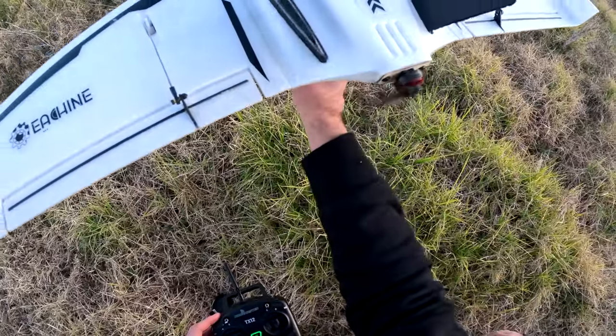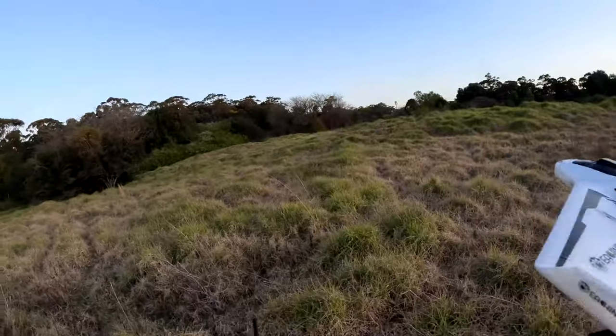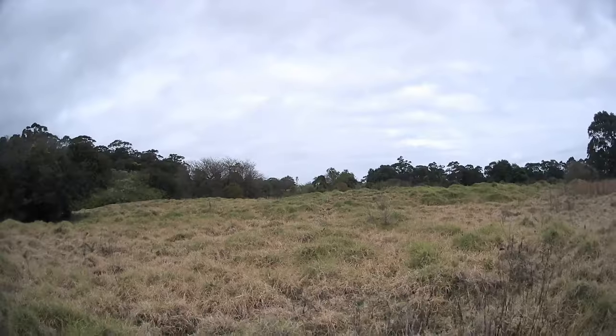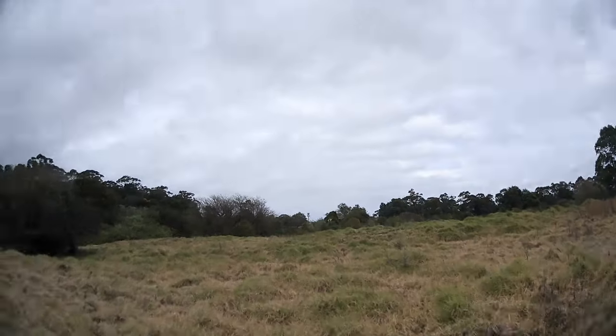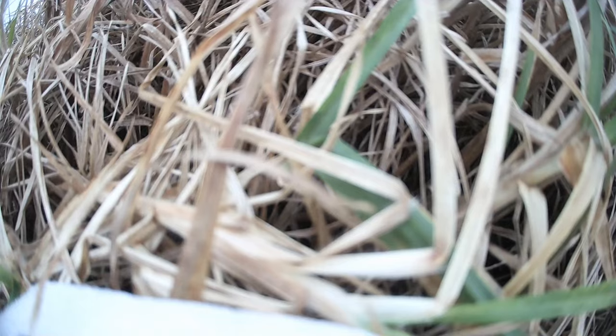Have you ever experienced a nose dive like that when launching a delta wing? This type of plane is notoriously difficult to take off. Launching from the second or third attempt is considered normal. In this video I will share two methods which help me launch it every time.